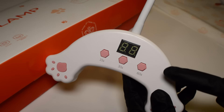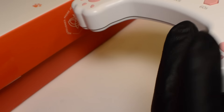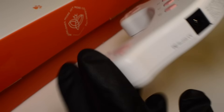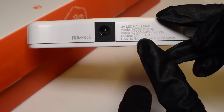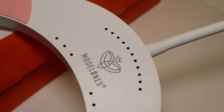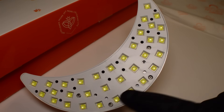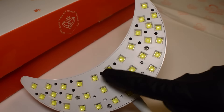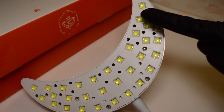Right here you have what look like paws — I think this is the cutest little thing — it doesn't do anything but it has a little bit of grip. Here is where you plug the cord into the wall, and on the top half you have all the bulbs: 33 bulbs total. You're supposed to be able to fully cure gel in this lamp, so we are going to test that and I'll share my thoughts on it.